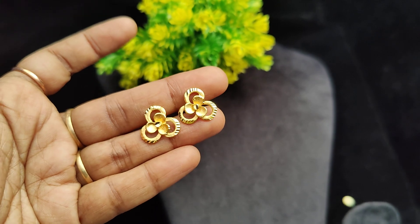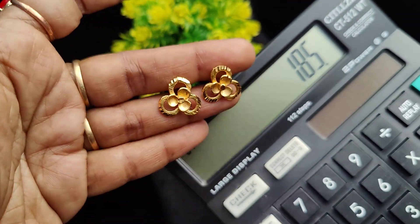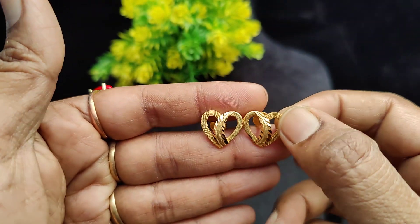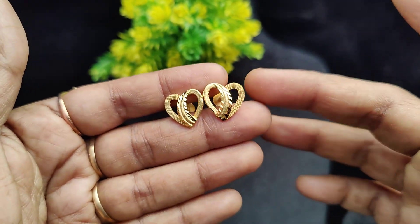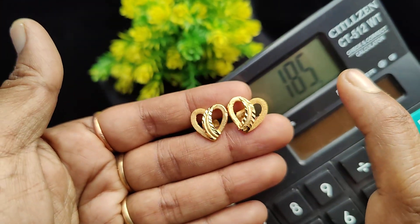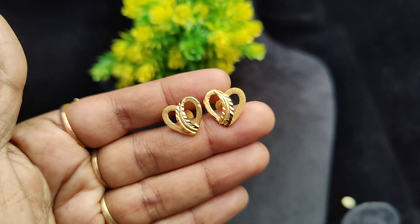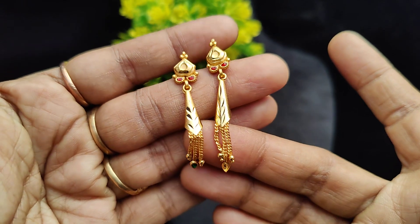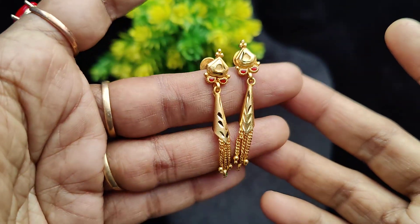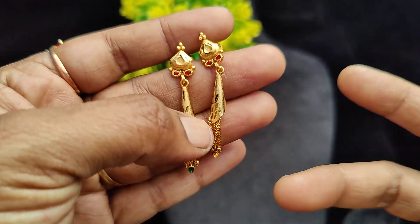The price is 185 rupees plus shipping. You can take a screenshot for ordering. This is real gold finish — not artificial. This is a super hanging design. There are ruby and enamel colors. Gold is very trending — the gold finishing work is super, with fine cuttings.